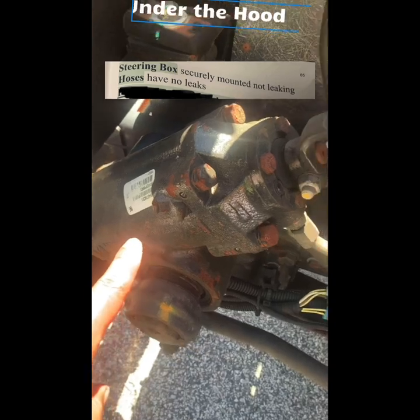Hoses have no leaks. Carrying box is securely mounted and not leaking. Pitman arm, drag link, and tie rods are not worn or cracked. Joints and sockets are not worn or loose, with no missing castle nuts, bolts, or cotter keys.